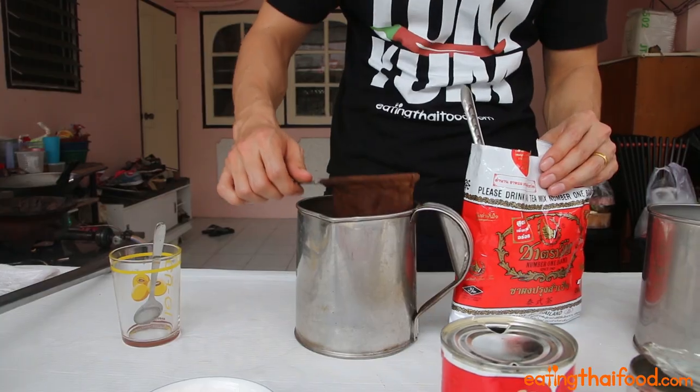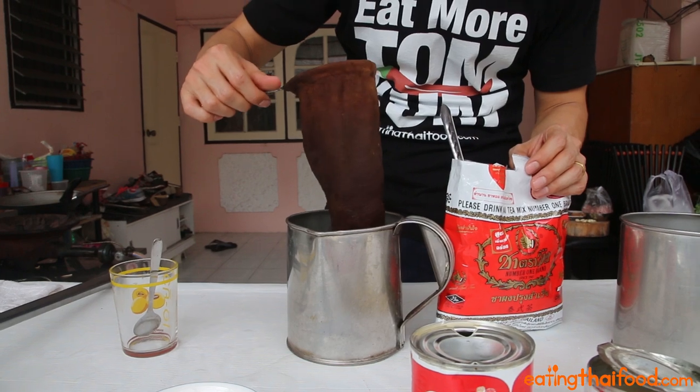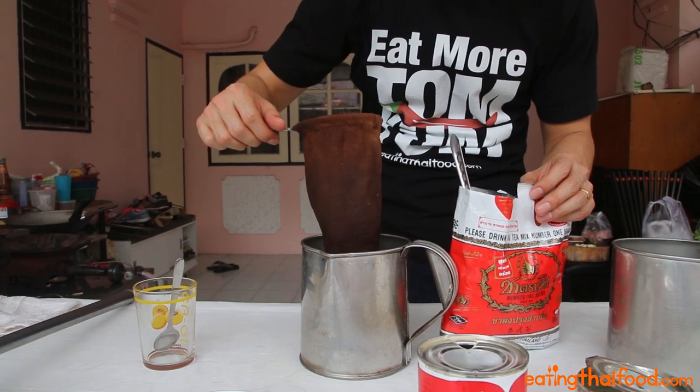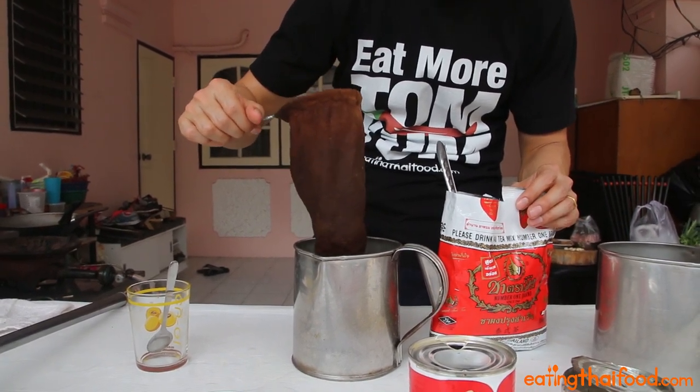I am using a Thai tea sock, and as you can see this has been well used on many cups of delicious tea. But you could use any kind of strainer — yeah, really any kind of strainer would work, or even a sock. I've even used a real sock before.